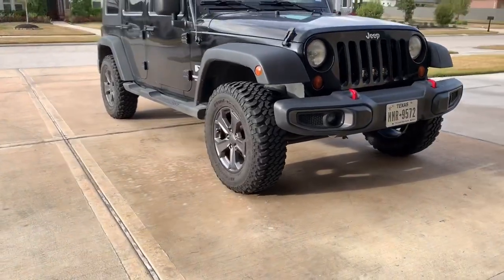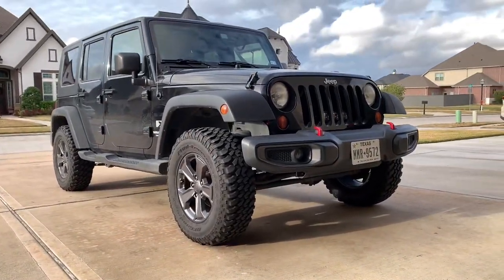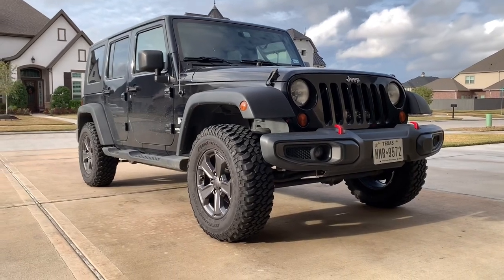Made quite a bit of a difference. Made quite a bit of a difference. It's a little bit more than level, honestly, as you guys can tell.